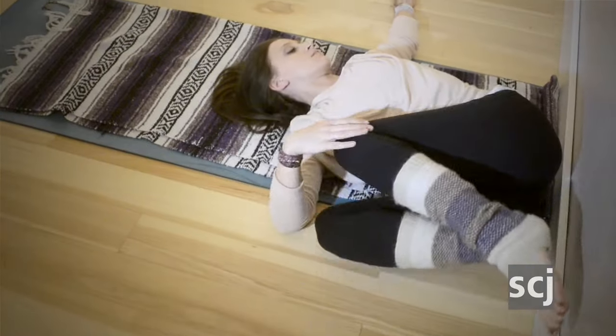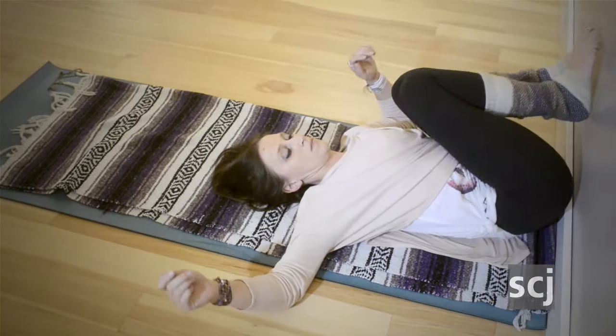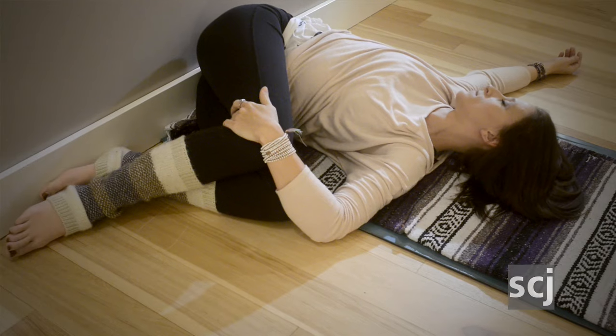From here, once the right leg reaches the earth, we rest both legs, the hips and the shoulders. Staying in this pose for as long as you need before finding the same pose on the opposite side of your body. This is our third pose of the sequence.